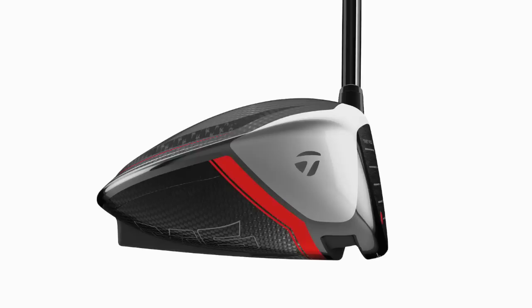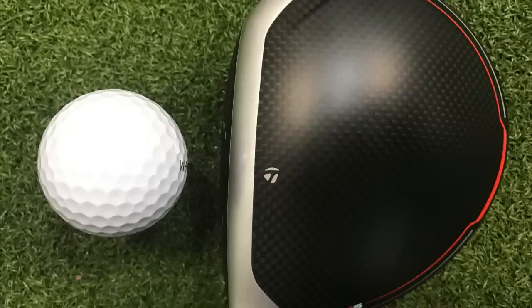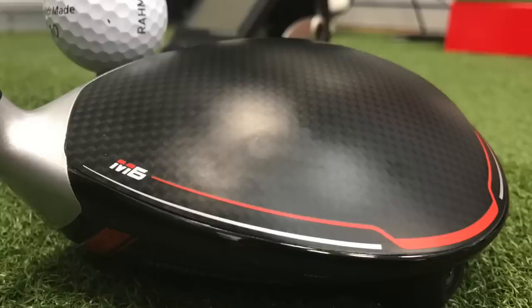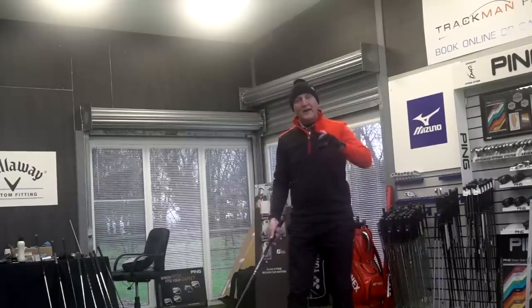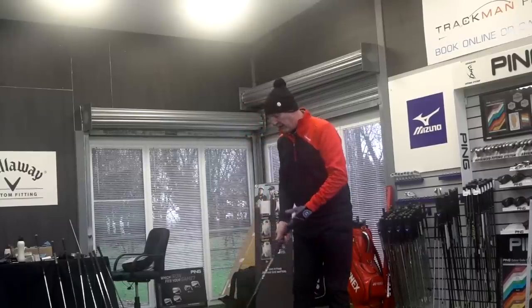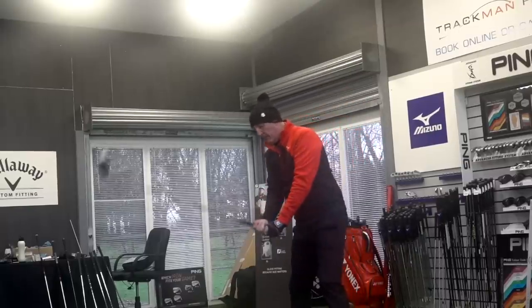One big thing TaylorMade have done — and whether you liked it or not this will be a big sway on this club — is that thick top band. We had white in the M1/M2, it went to silver in M3/M4, it's still silver but it's been reduced down significantly, which is a noticeable difference at address. It frames a ball really well, with a nice sliver cutaway at the toe end. As for twist face, you cannot see anything — it just looks like a square club face.